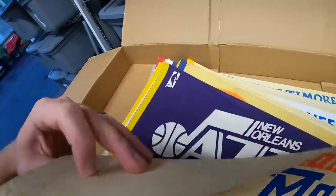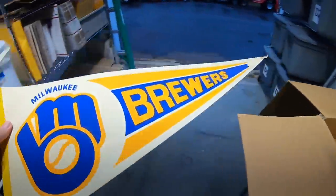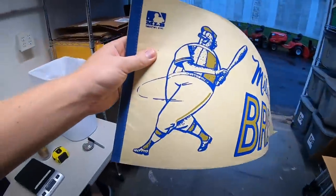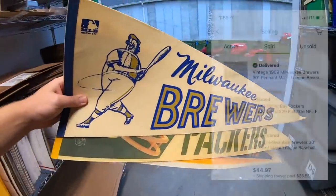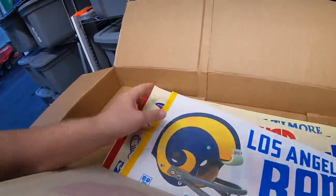Next is three pennants all going to the same buyer: a Packers pennant and two Brewers pennants. That Brewers logo is really cool. These three sold together for $44.97 plus shipping. Next is a Kansas City Royals pennant, sold for $9.99 plus shipping, going to a viewer that goes by Secret Squirrel Oddities — thank you for the support.